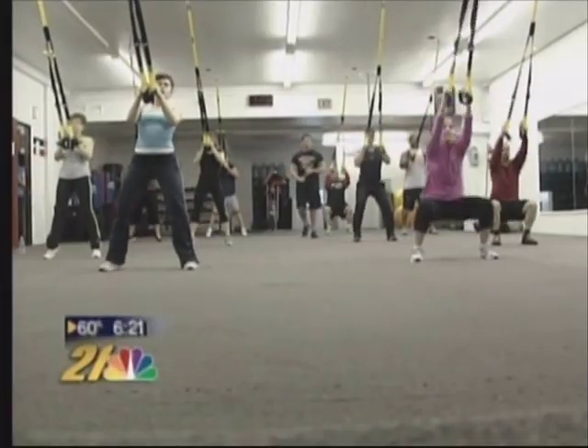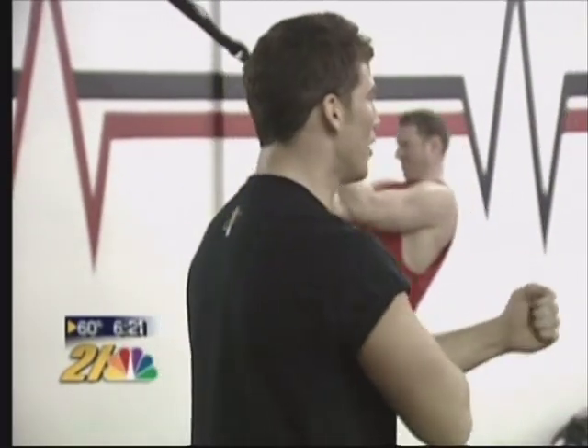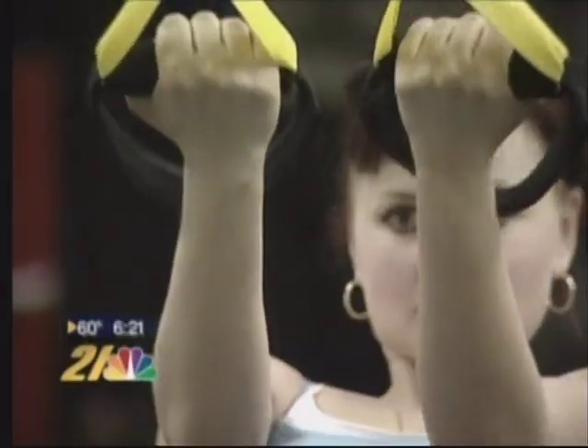This allows you to keep your heart rate elevated for a longer period of time, burning more calories. TRX instructor Rob Dubelt says the suspension training program requires some serious focus.